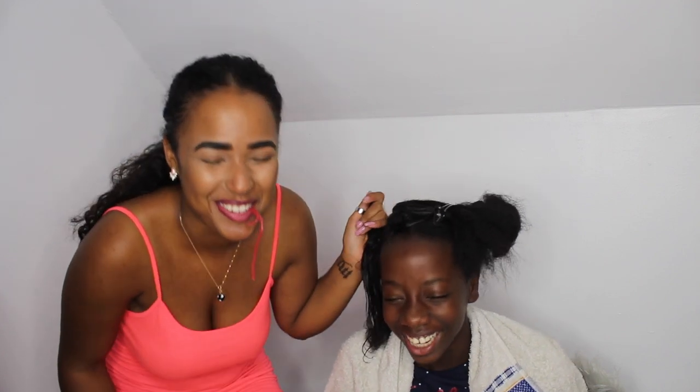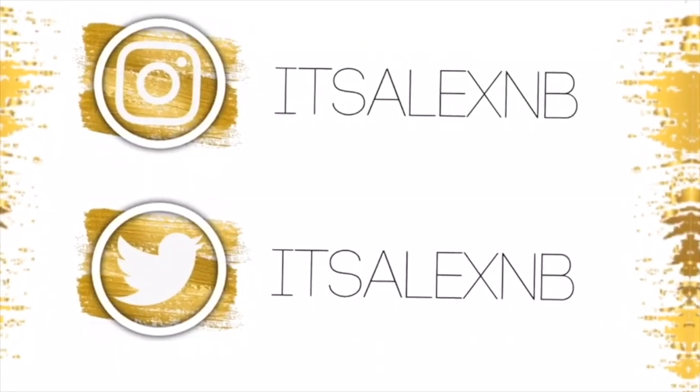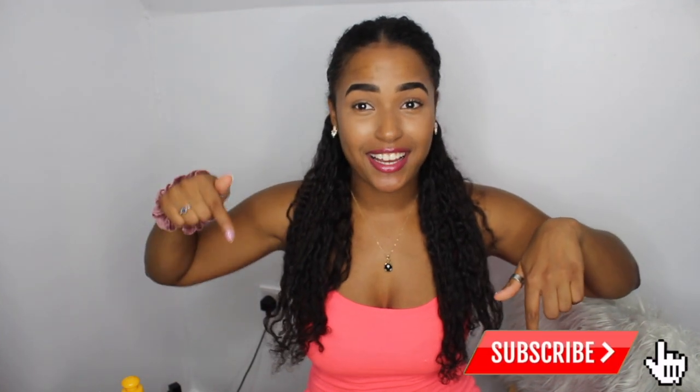Hey guys, welcome back to my channel. If you're new to this channel, my name is Patricia, welcome! Make sure you subscribe to my channel right now, and make sure you like and comment this video if you do like it. Today's video I'm literally just doing my little cousin's hair — we're just doing some twists, and that's about it. It's a different type of hair so I kind of wanted to have that on my channel.